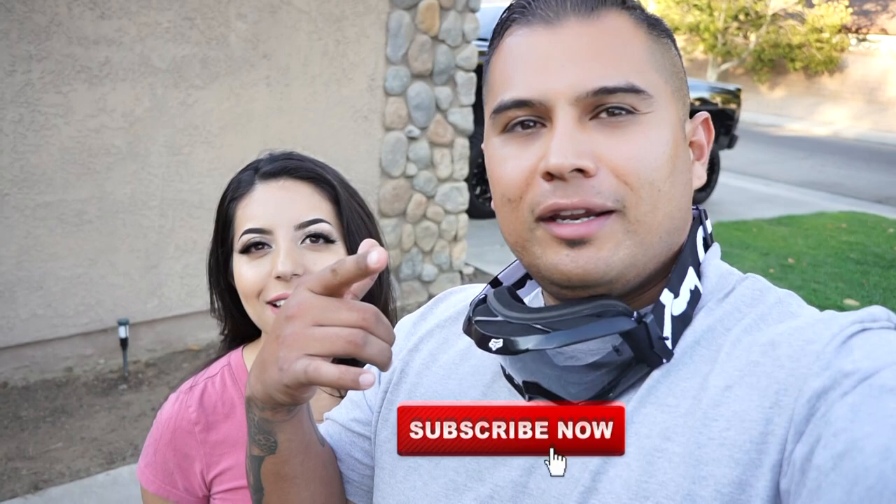What up guys? Bringing you guys another video. If you are new to this channel, please hit that subscribe button and enjoy the fam — the chat fam! Hit that bell button right there so that way you can be notified every time we upload a new video.